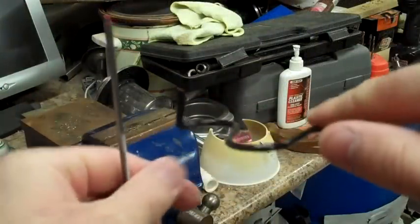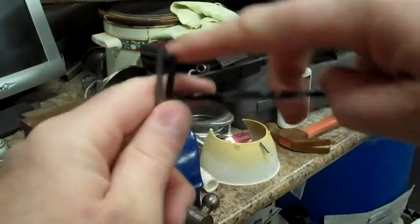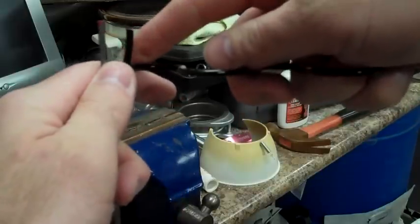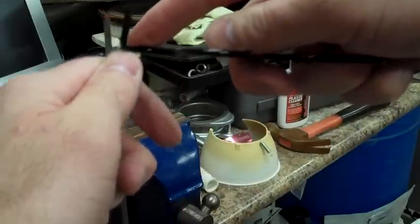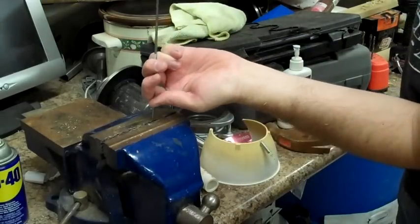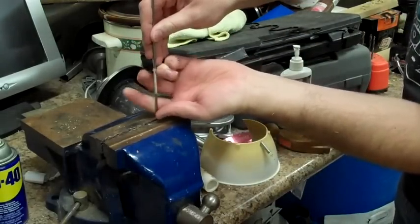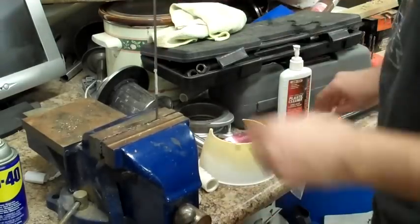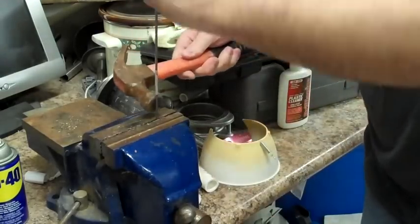Here is the height of this — I'll just measure those together, that is the height there, about that far. Nothing fancy. Take that, put it into the vise, crank it down, and we will bend this over flat.